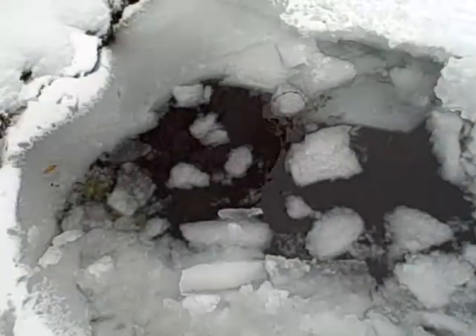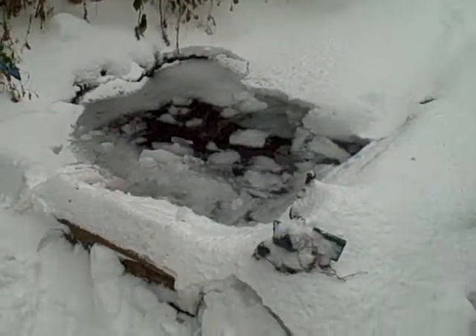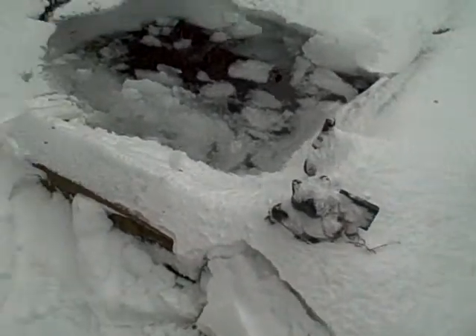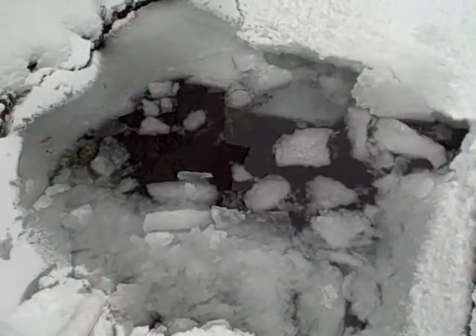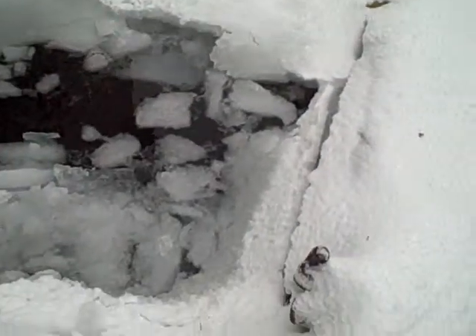You can just kind of see the pieces floating around there. It goes all the way around. Damn, it is cold out here. That freeze is only several inches and this pond is about six feet deep.